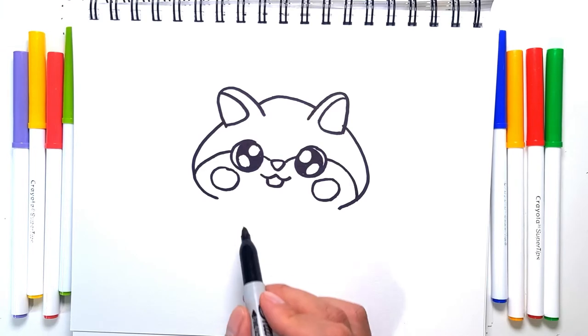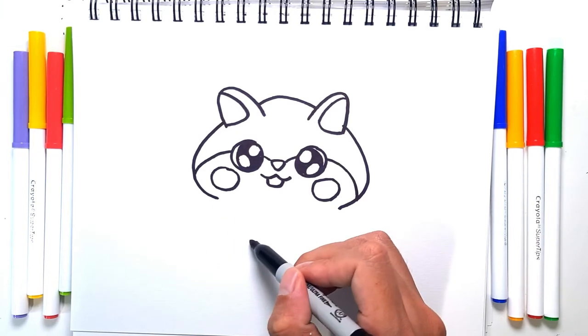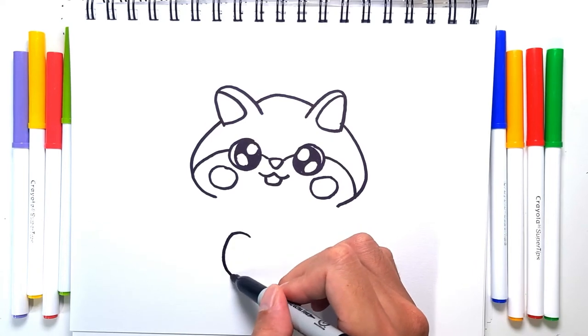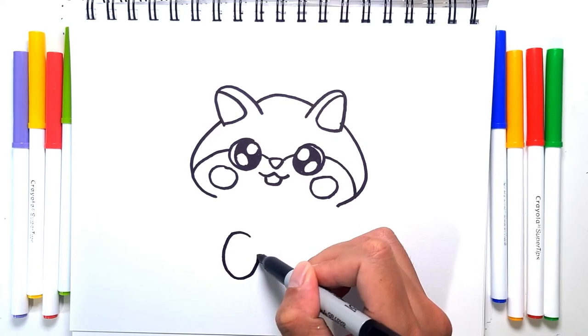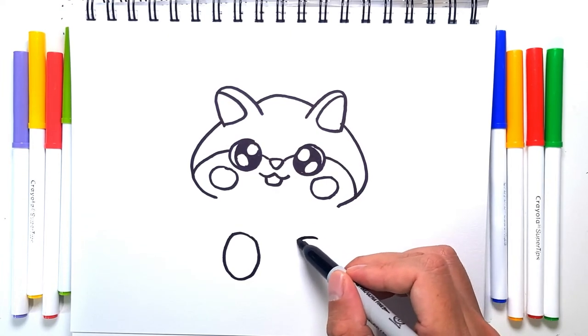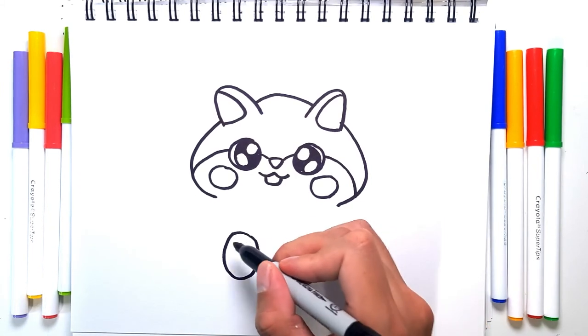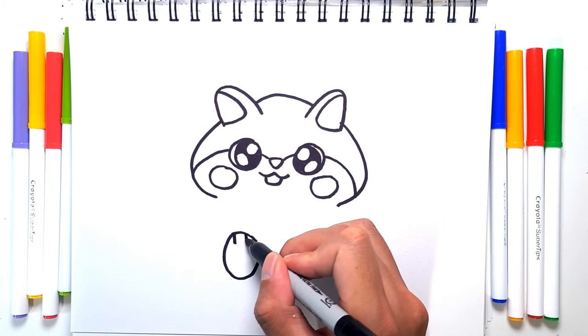For the body, it's really simple. We're just going to add in two big ovals for the feet, and then two lines on each to separate the toes.